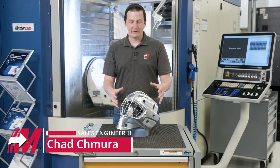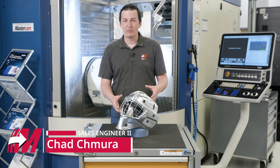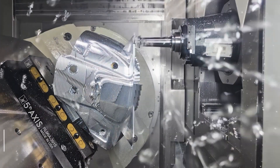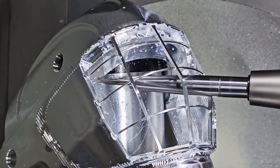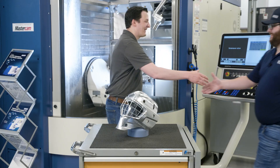Hey guys, we're here with the finished goalie mask. This part was produced in partnership between Mastercam and Grobe, and this thing came out really, really nice. I'm lucky enough today to have Austin from Grobe here with me to talk about this part. Thanks for being here today.